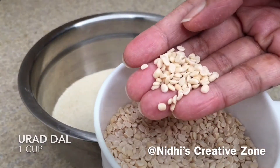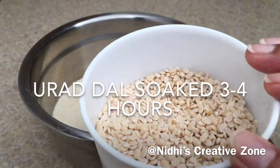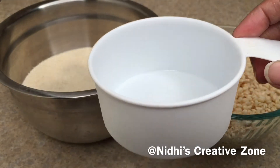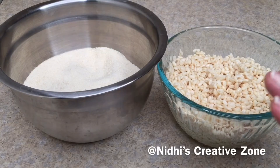I have taken one cup of urad dal soaked for three to four hours or overnight. I have used this same cup to measure both the idli rava and the urad dal — you can take any cup and measure accordingly.